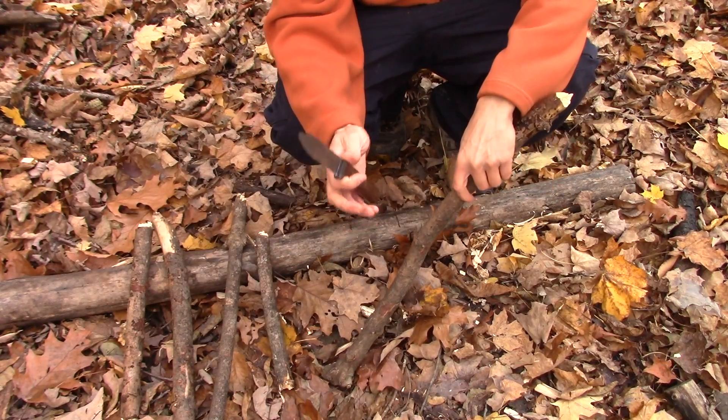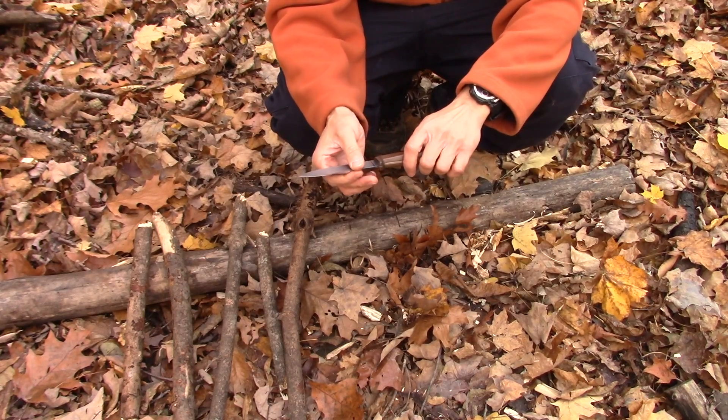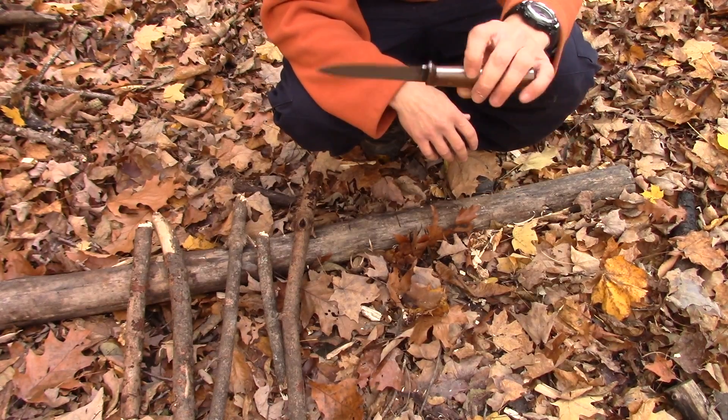I have three of them and I've purchased all three Condor knives through Benjamin. You can also get a sharpening service that he offers for a couple of bucks, so your knives are going to come razor sharp.